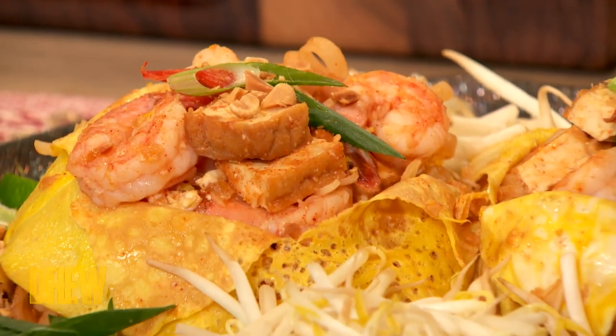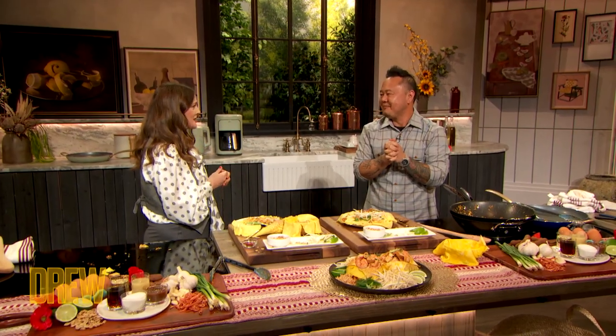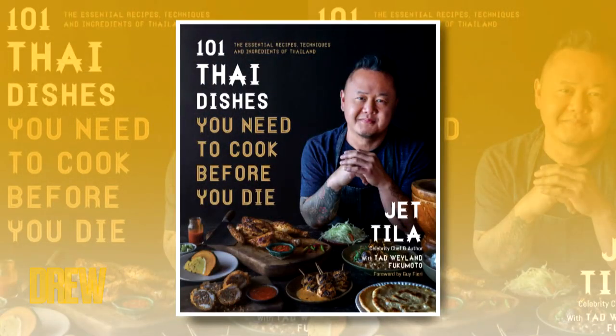Thank you so much for teaching me the way of one of my very favorite dishes and for all the generations of your family who continue to bring your culinary expertise to the world. Thanks for letting me teach you Pad Thai. Get out there, eat more Thai food! Thai food is my very favorite. Thank you, Jet Tila. Jet's book, '101 Dishes That You Need to Cook Before You Die,' is available now wherever books are sold — and that, my friend, is a great way to live.